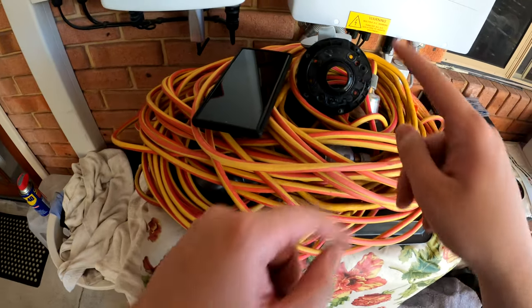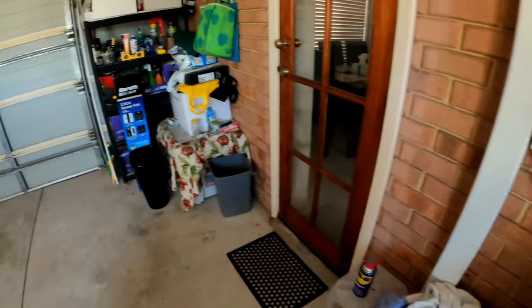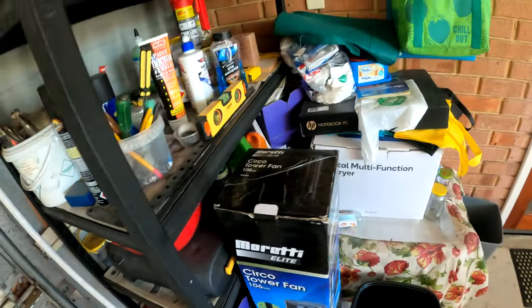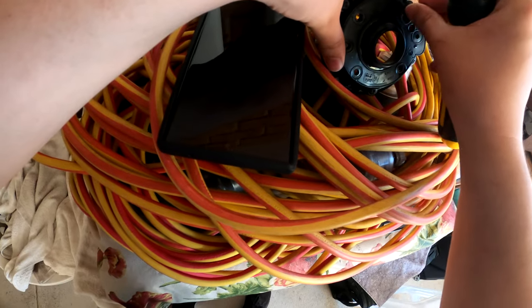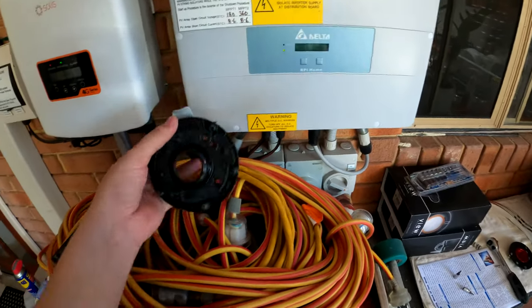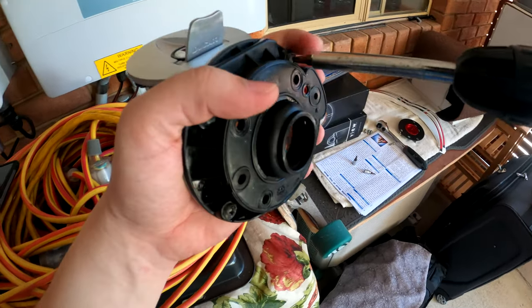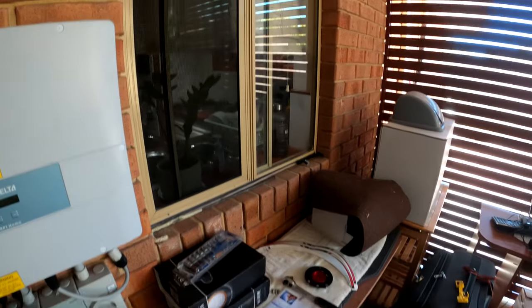Screwdriver — there we go. So let's get on to dismantling this. Just be careful of this rubber garment, because since we need to use it, don't let it fall or hit the ground or anything. There you go.